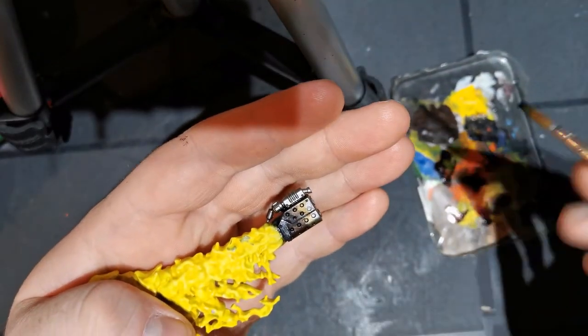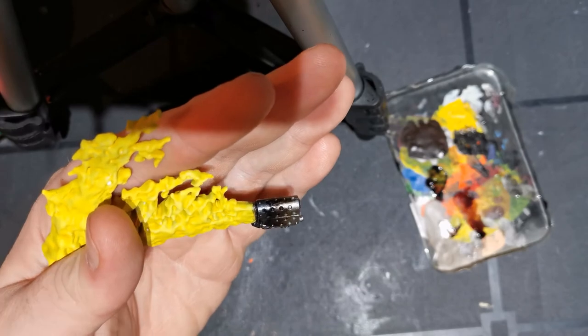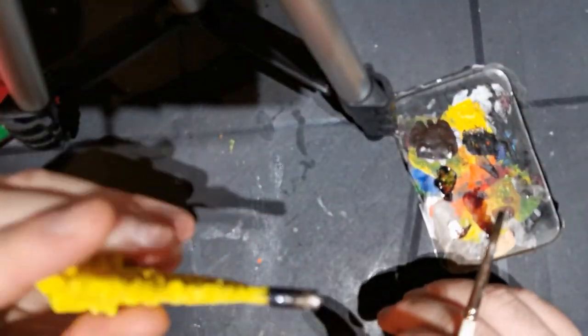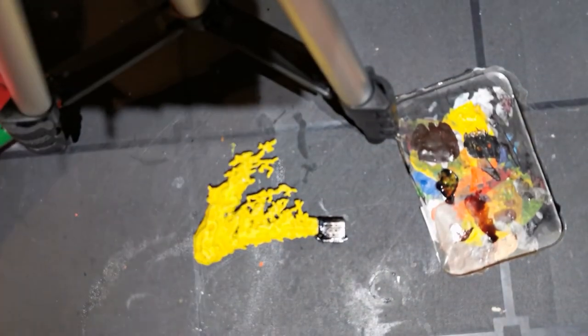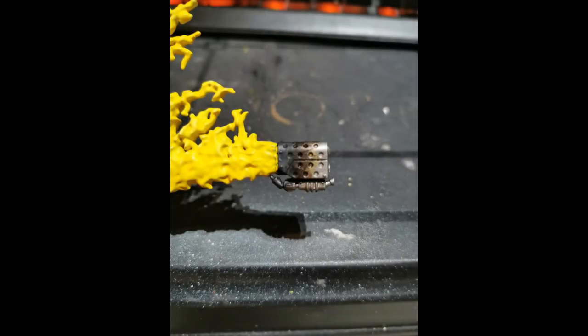Once the silver is dry, go back over with some more Drakenoff Nightshade, mainly just over the silver. This helps to show that the silver is not going to be pure — it'll be a little bit tarnished as well. Once you let that dry, you will have finished doing all the heat burn.